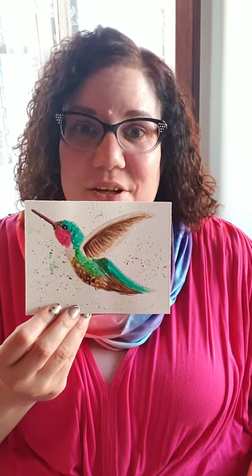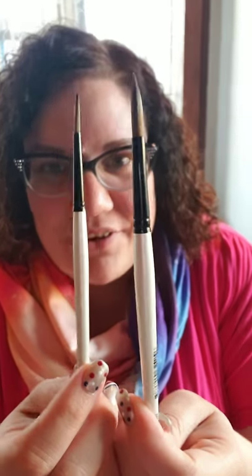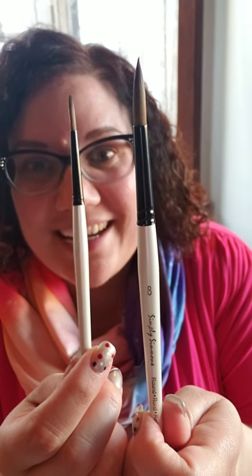This is the painting I did — it's a little hummingbird. My brushes that I like to use: a round number eight and a round number four. These are just my go-to brushes. I have a whole big canister of brushes but these are the ones I really stick by. I've learned to really utilize them in all of my paintings and keep things portable.